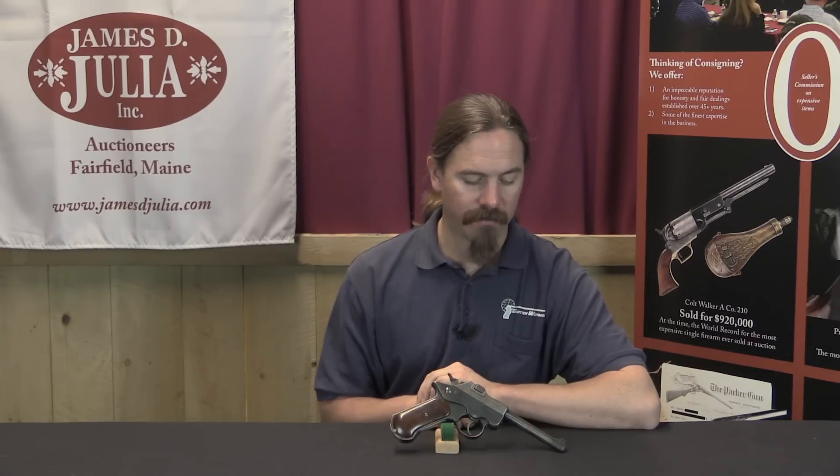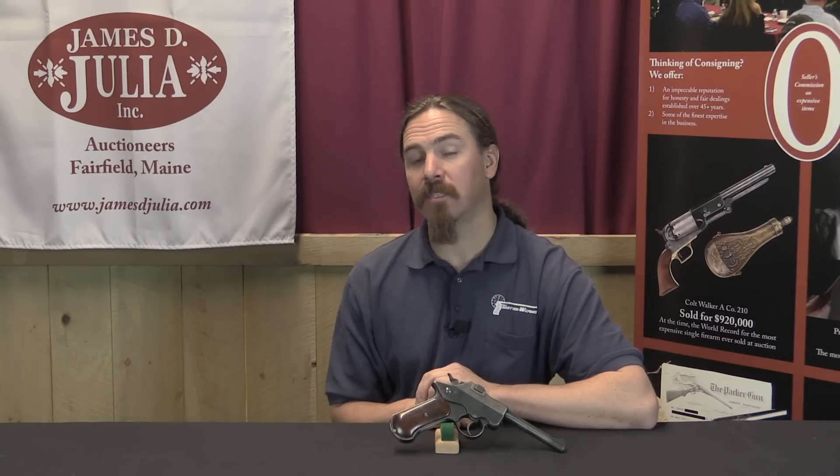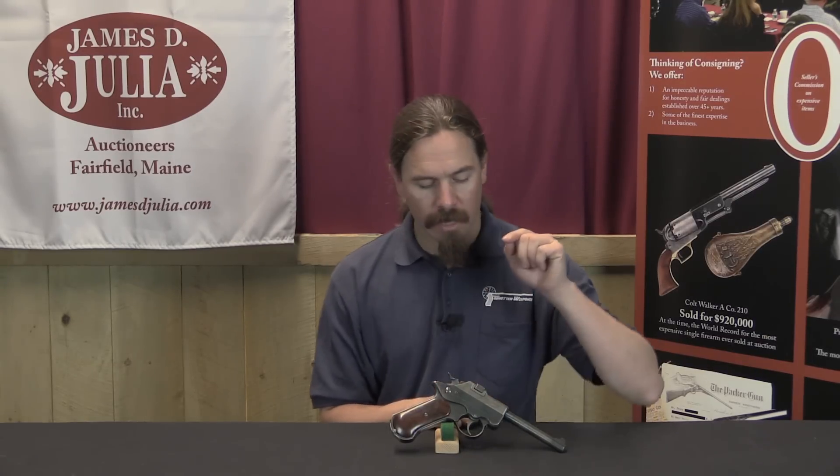In this particular auction they have a number of American 1907 Test Trials pistols, and I have one of those in front of me today. This is a Noble — specifically a double-action, .45 calibre Noble automatic pistol.